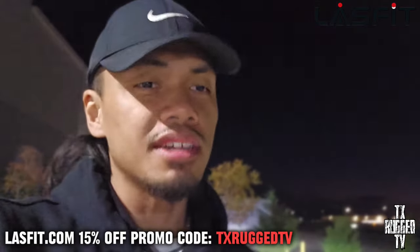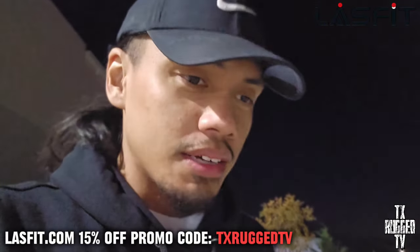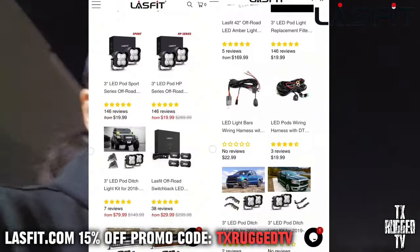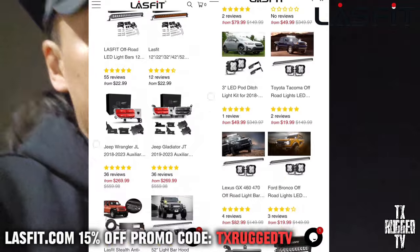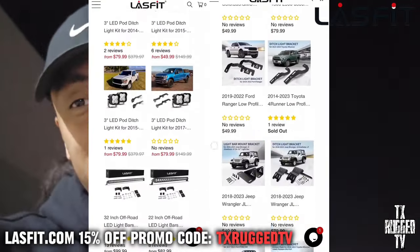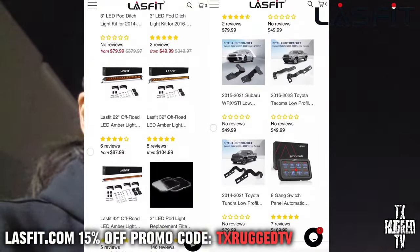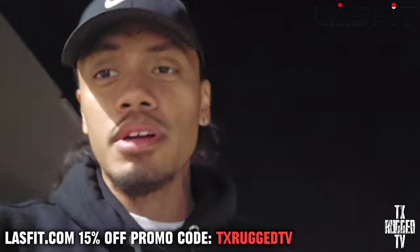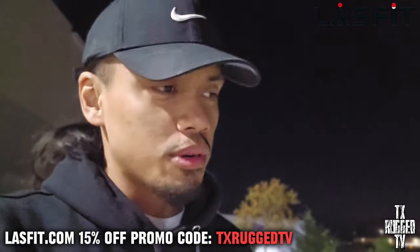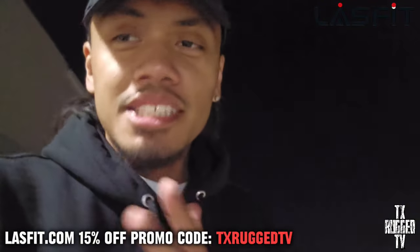In my humble opinion, I feel like it's one of the best switch control panels out there on the market. Y'all get in the comment section — if y'all are interested in any Last Fit product, y'all can get a 15% discount on any of their products using my code when you check out: TX Rugged TV. You can essentially get a discount for all their great products, so make sure y'all go to their website and browse. I appreciate every single one of y'all who's been watching and following the journey all the way through. Y'all be safe, it's getting cold — make sure you got your warm clothes on. Texas Rugged, I'm out.